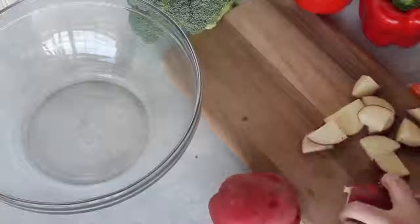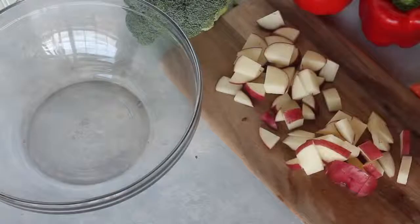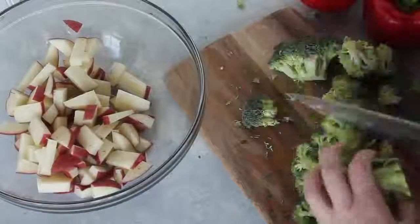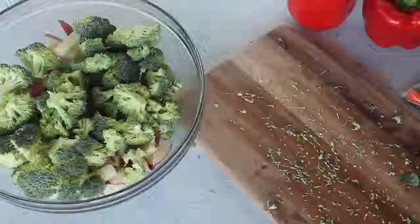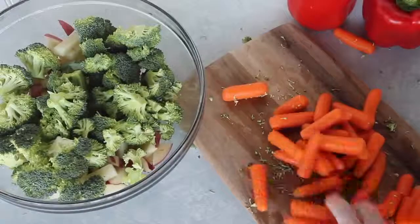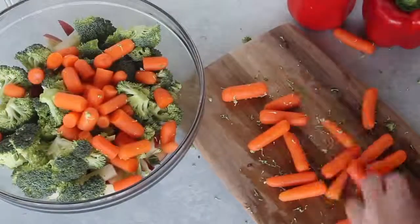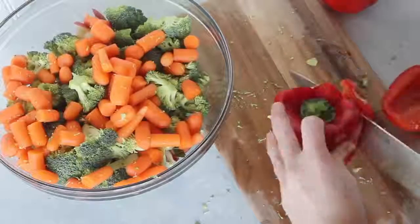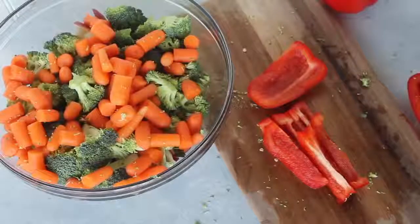First I'm going to start with my potatoes. These are red potatoes — I got three of them. I'm just going to chop them up, and I left the skins on because I really like the skins. Next I'm going to chop up the head of broccoli. I don't really like big chunks, so I'm going to chop them up a little smaller. Next I have my carrots — I used a bag, but you can peel three normal-sized carrots instead. I like to chop my little carrots in half. Next is the red pepper — I cut the sides off and chop them into small pieces.